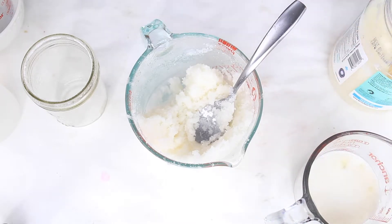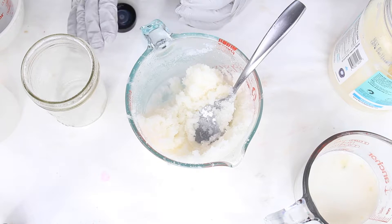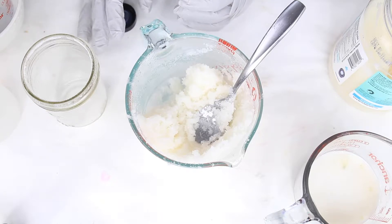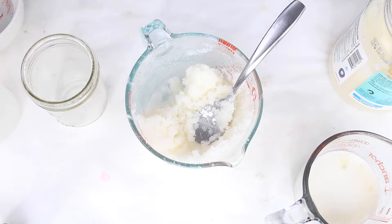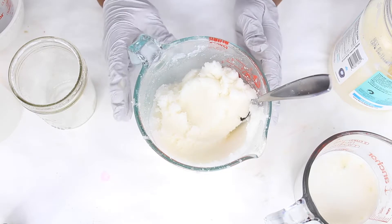Now we're going to add a fragrance oil — about a teaspoon of fragrance oil. You can use a candy oil or any essential oil, but since this is a festive recipe a nice candy essential oil works perfectly. We'll use a teaspoon, though you could use two teaspoons if you want a stronger scent.